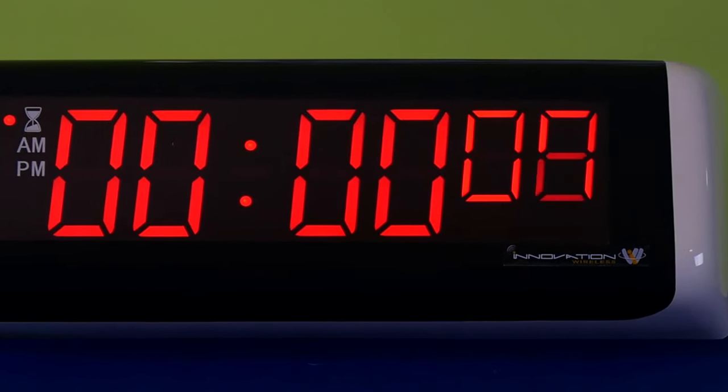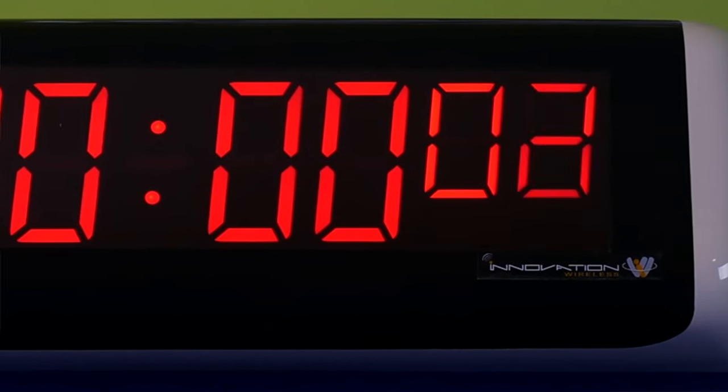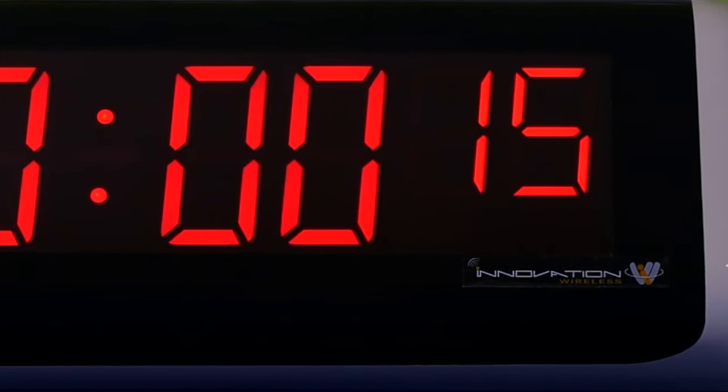If I want to start the countdown procedure, all I have to do is hit the start button. Now when it hits zero, the alarm will go. There you go — that's how simple this system works.